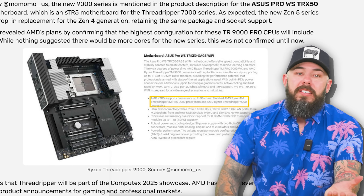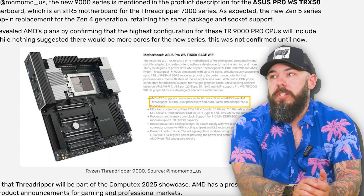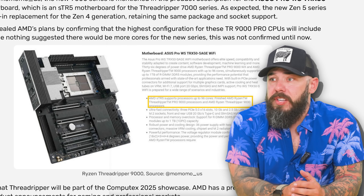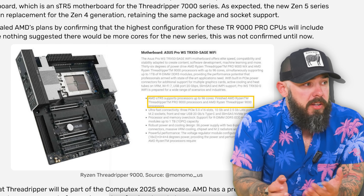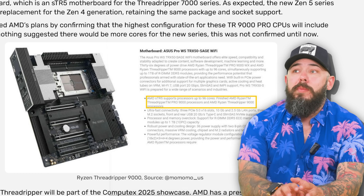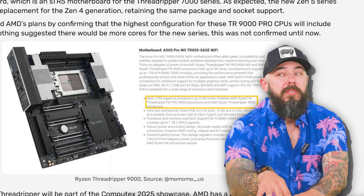Nothing suggested that we were going to end up getting more cores for the new series — but guess what? We are, 100%. And some more good news: we've probably got more details coming because Threadripper is going to be part of the Computex 2025 showcase.